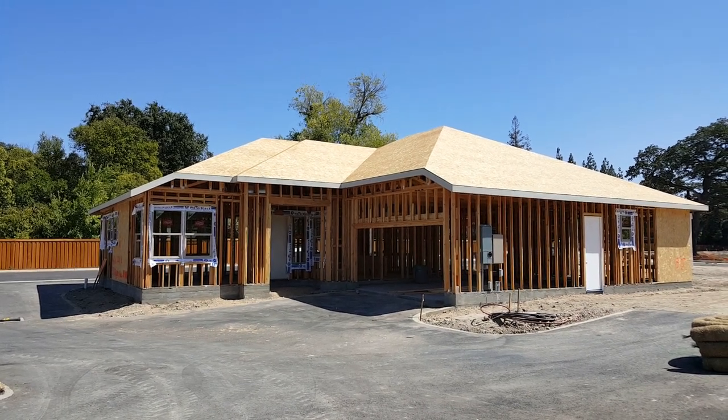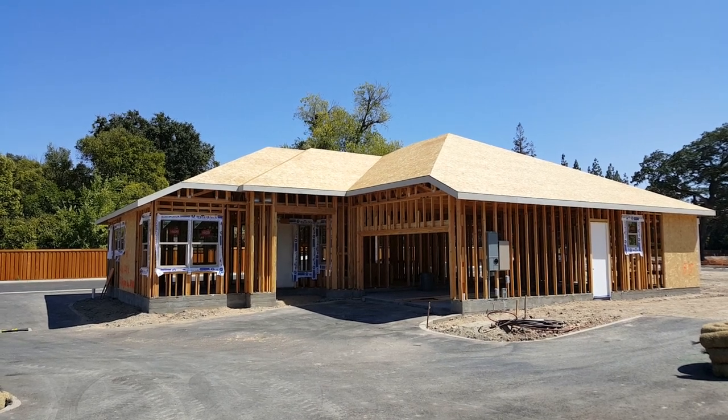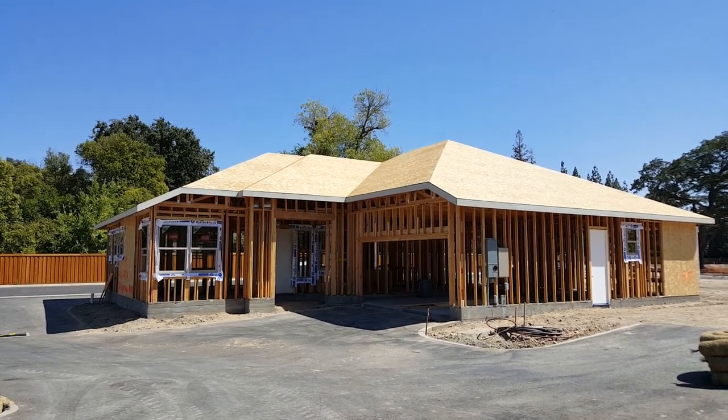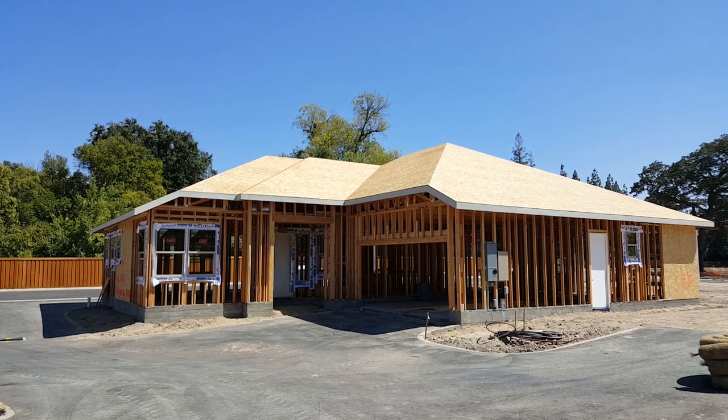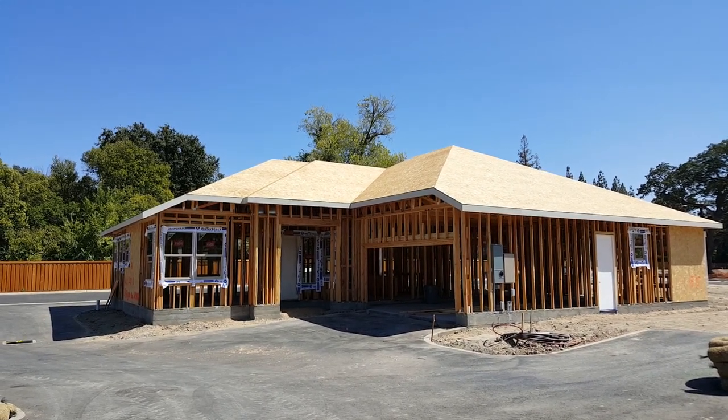Here's the same roof shown in an earlier video where the trusses were being rolled. At this point, the fascia has been installed and the roof sheeting has been laid down and nailed off. This is a hip-style roof done with trusses.